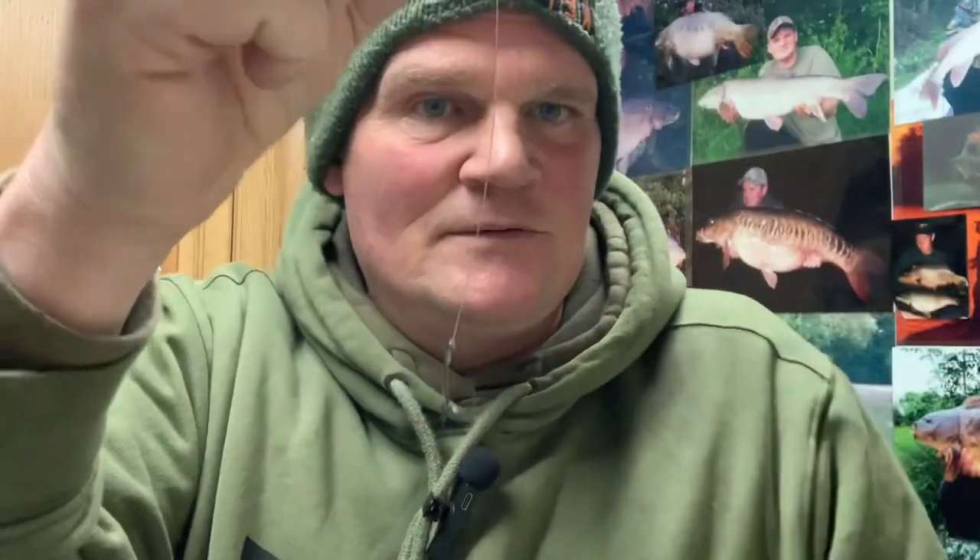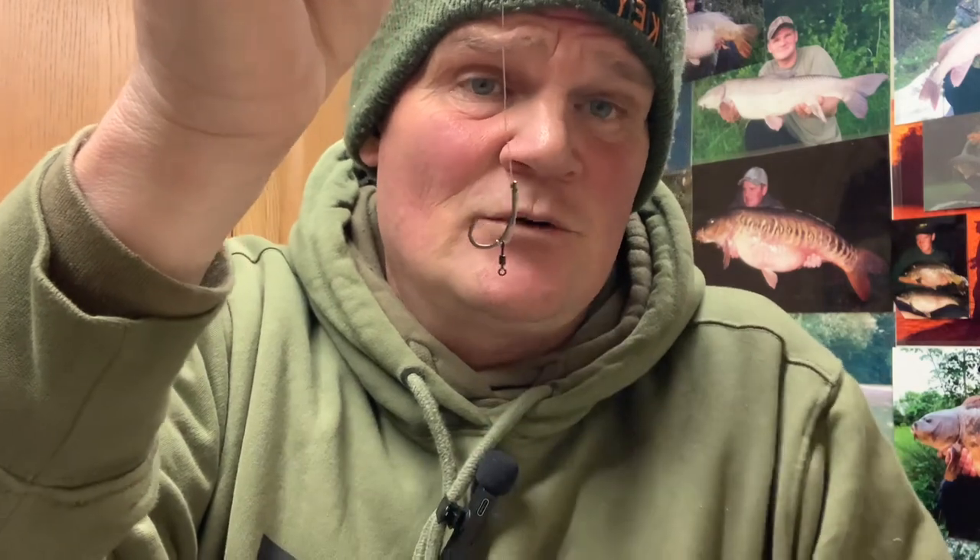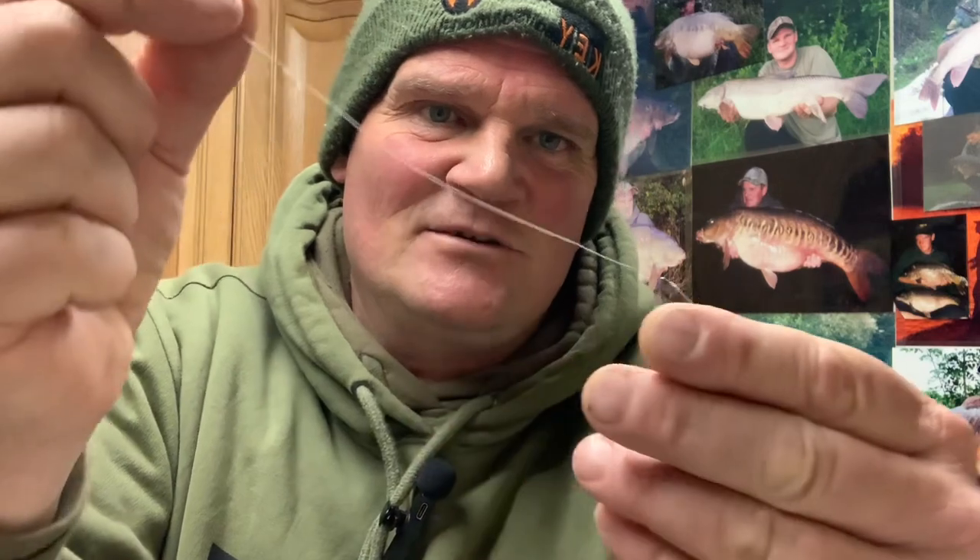There you go guys - the finished article. You can make your own wafters up, you don't have to use them out the tub. Little bits of pop-up above a bottom bait, little bits of fake corn - there's loads of options. A single grain of fake corn is ideal because by the time you've pushed that onto the swivel, the weight of the hook lays flat with the corn just coming up - it looks lovely. I've caught a lot of fish like that. Nice and simple but very, very effective.